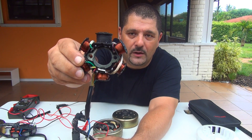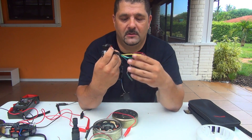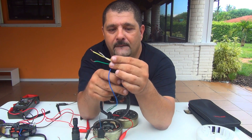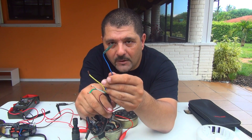This one has six coils. They come out with one white wire, one green one, one yellow, another red right here, and a blue.